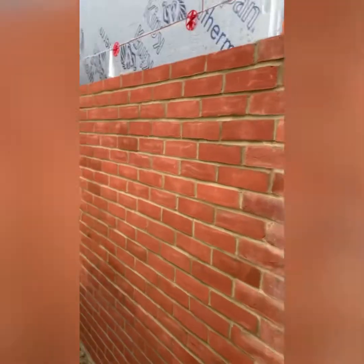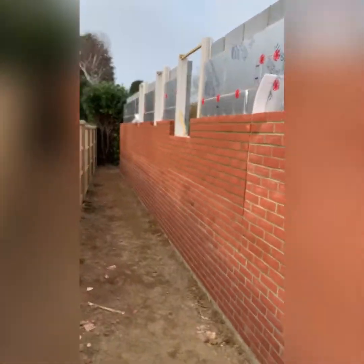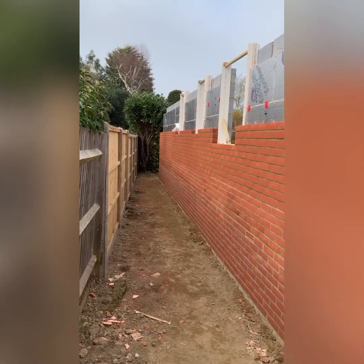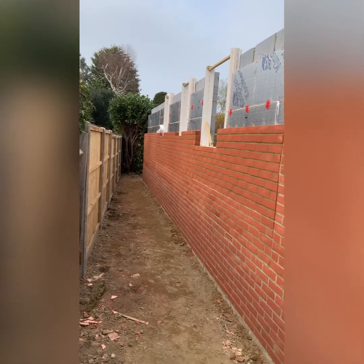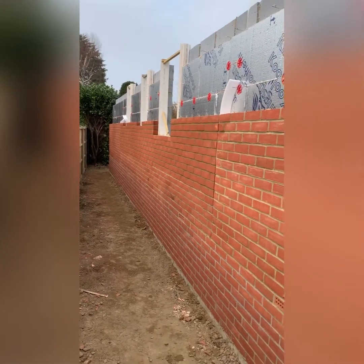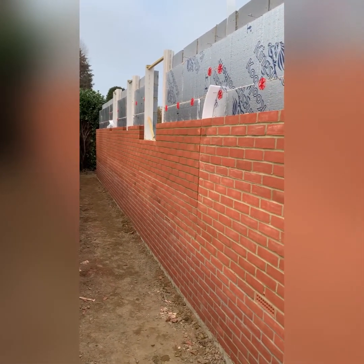As long as the weather stays nice and dry, we'll be ready for scaffold. Scaffold isn't coming in till Monday, but I've got another little job I can get on to, so I'll be back here next week. I'll put some pictures on — it looks a lot different from my last video on this job.